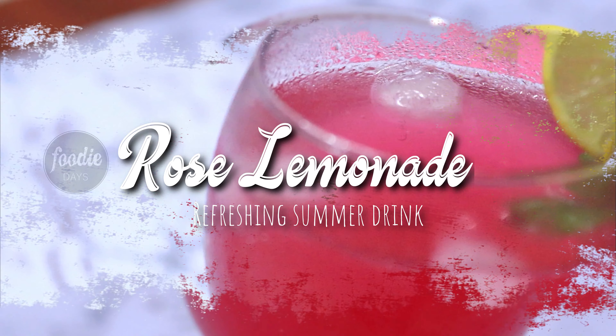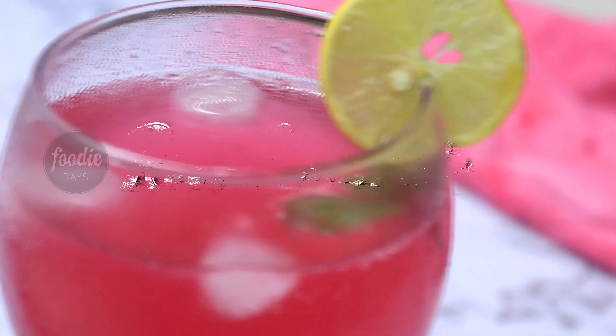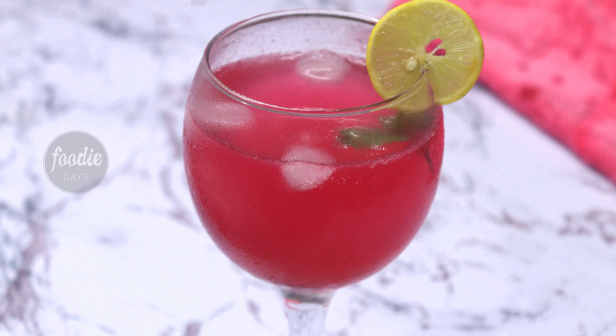Hello friends, welcome back to my channel. Today, I am going to make a roast lemonade. I am going to serve you very well.